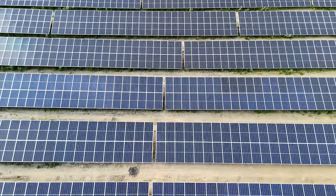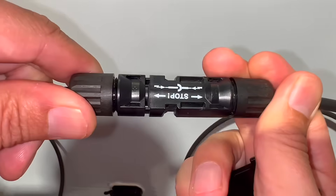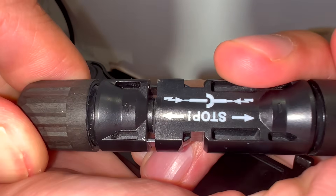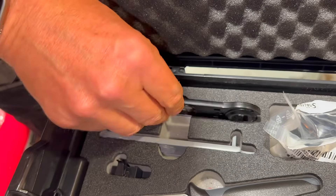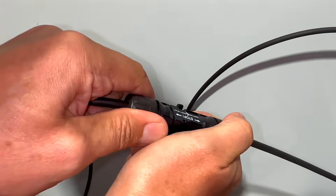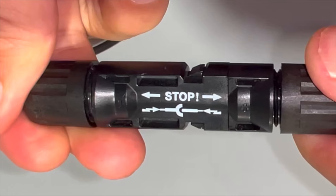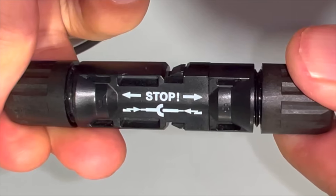Millions of these connectors are installed in solar installations worldwide. It's easy to connect the two connectors together for fast assembly, but they require a tool to disconnect. MC4 connectors have a high current rating but aren't designed to be disconnected on load, and this symbol on the side serves as a reminder.